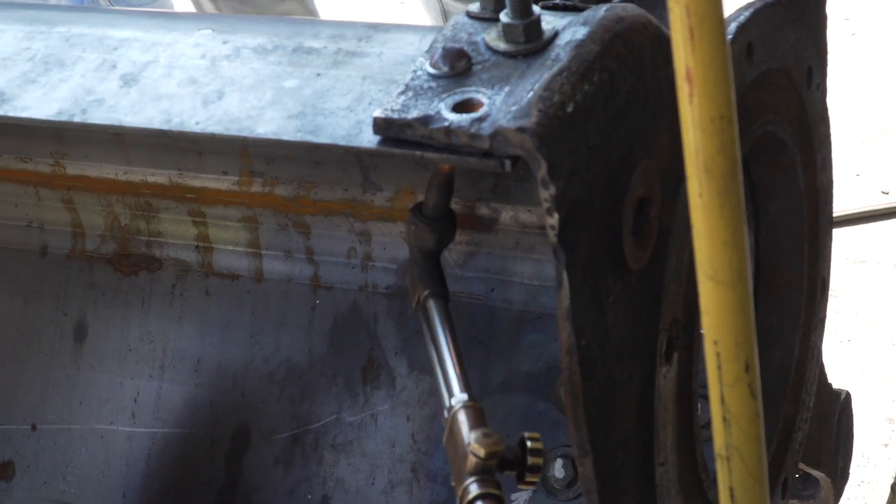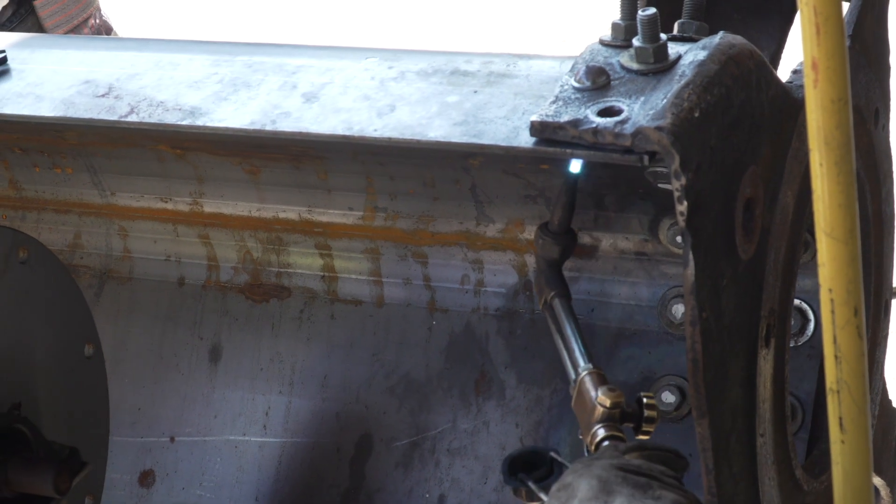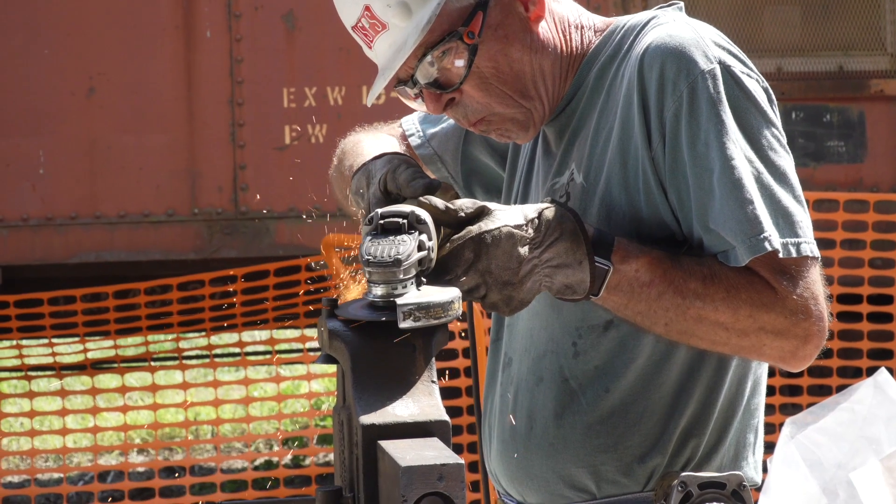So today we're here rebuilding the Stoker trough. We've had a new trough made for us, and we're actually going to rivet it back to the old original casting. Today what we have, we have some 5H rivets.